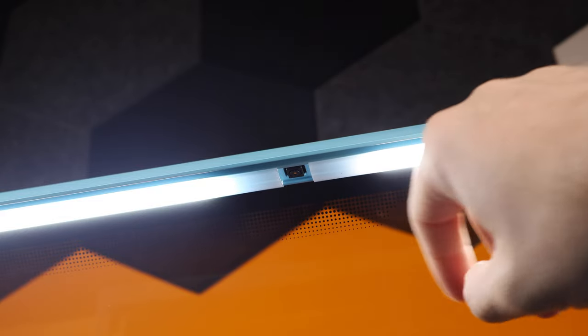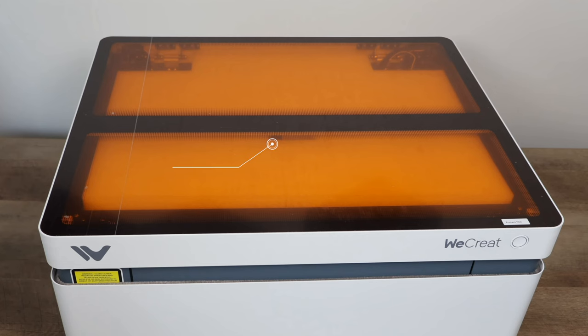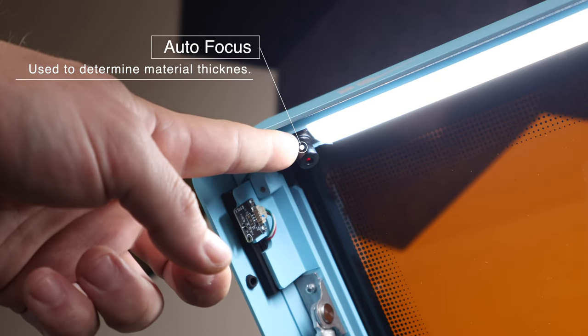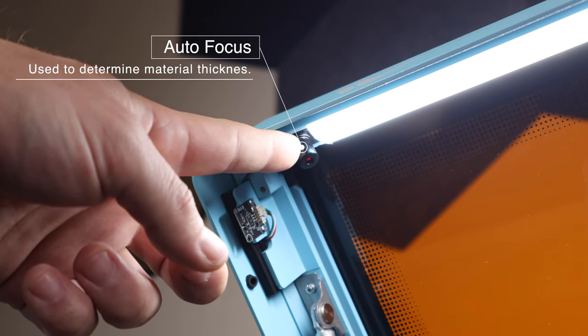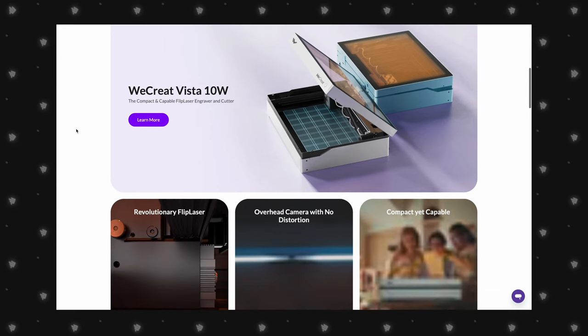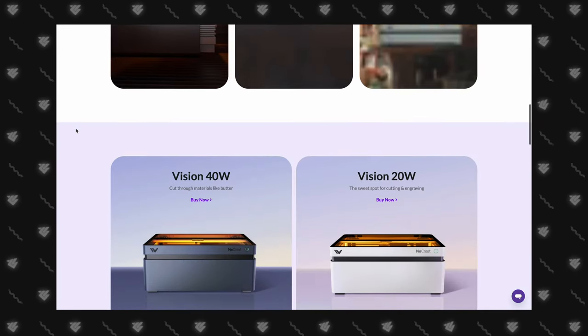Unlike its bigger sibling, the Vision, which has the camera in the middle of the acrylic, the Vista's camera is located at the front. This design makes it easier to clean the acrylic without worrying about damaging the camera or ribbon cables. We'll have a comparison video of these two lasers soon to help you decide which one is the right fit for you.